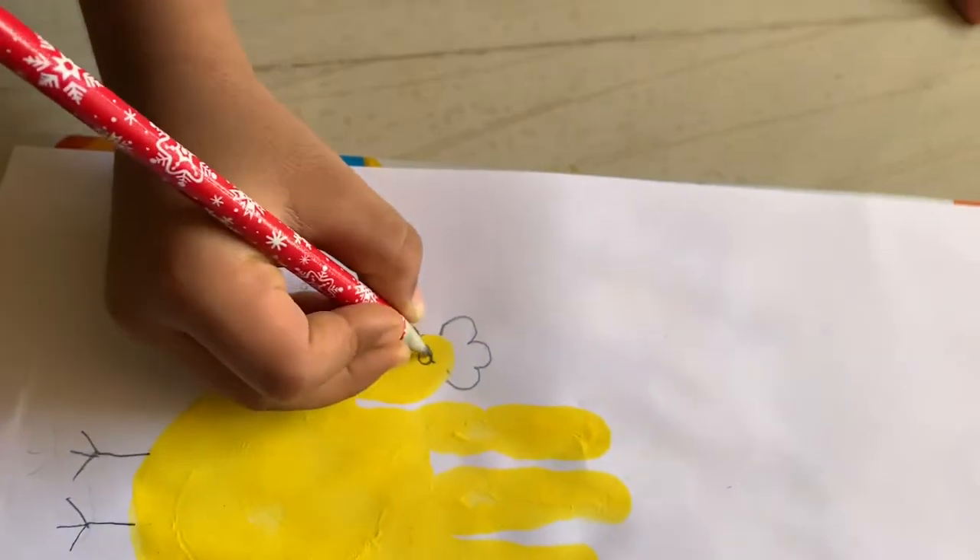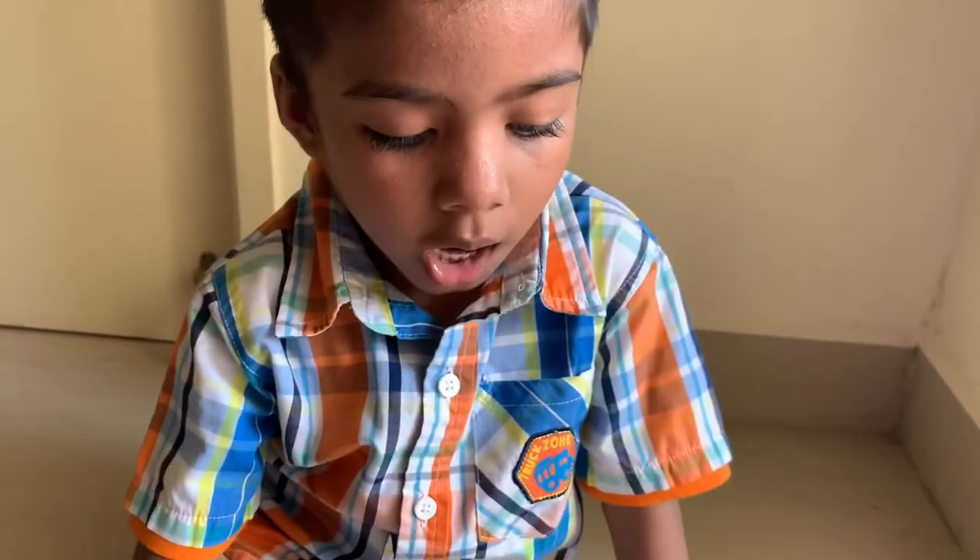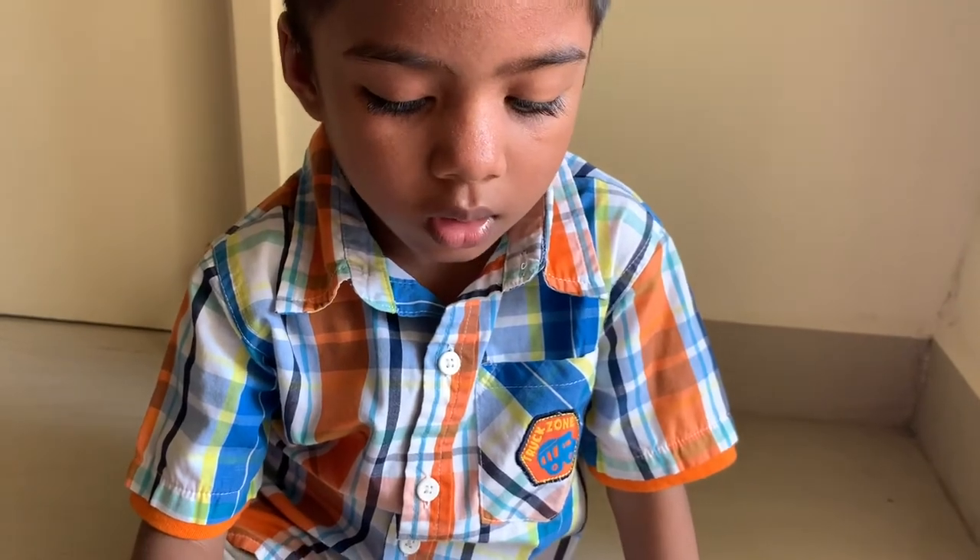Now I'm going to make eyes. Now I'm going to paint like this.